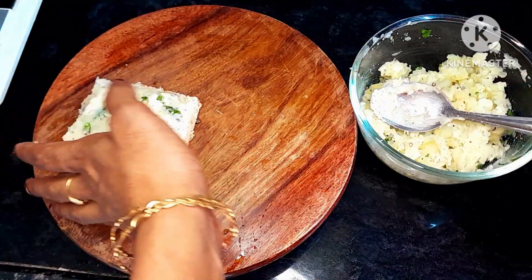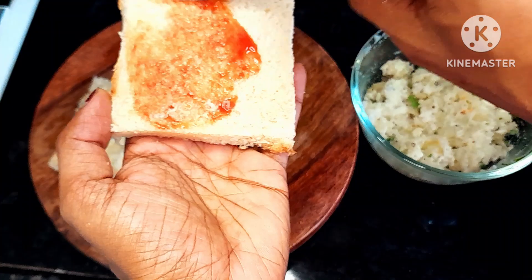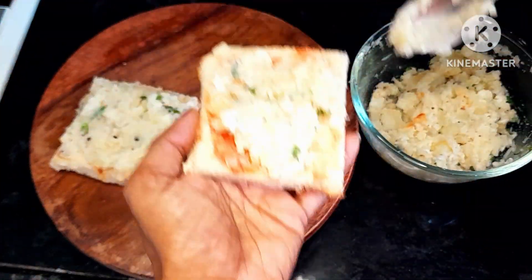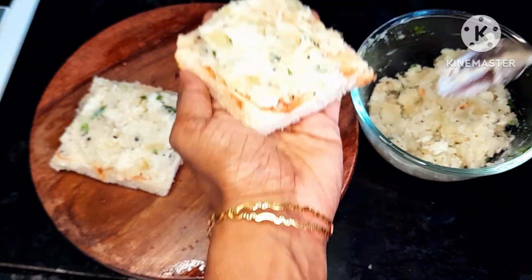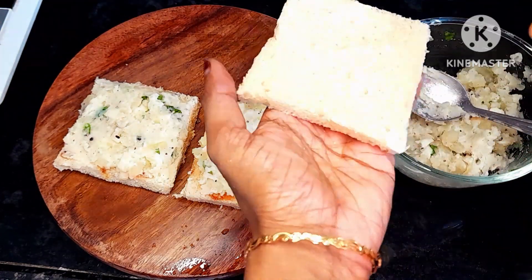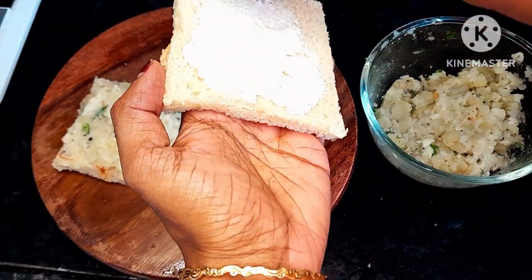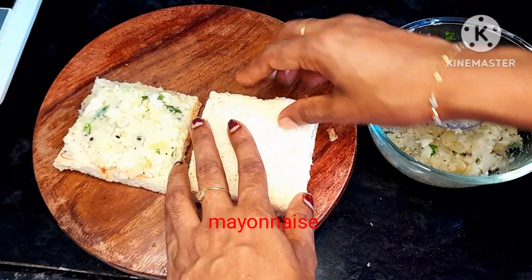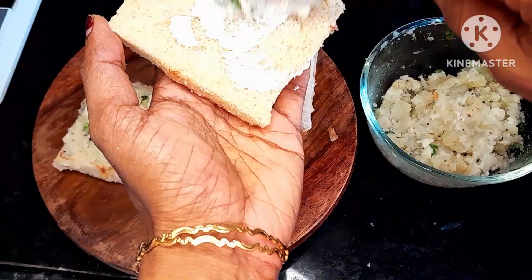I am going to mix this into the sandwich. I will add two ingredients in the next layer of mayonnaise. I will use it in the middle of the wheat bread. I will cover it as well and put mayonnaise in the middle layer.